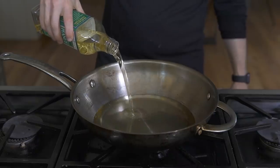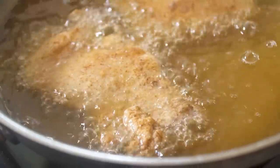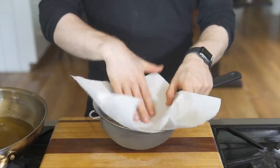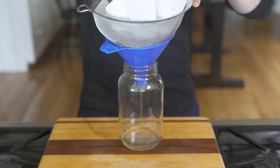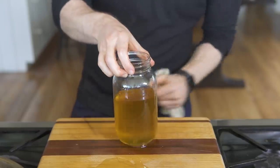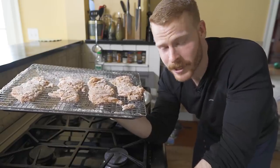Lastly, tip six — reuse your fry oil. It can be annoying to use a whole bottle of oil, so don't just throw it away. This stuff can be used at least three or four more times for frying. Line a mesh sieve with some cheesecloth or a paper towel to strain out any debris, then funnel that into a large mason jar and store it in a dark place for next time. Waste not, want not.